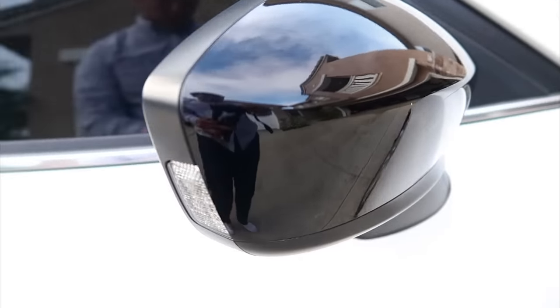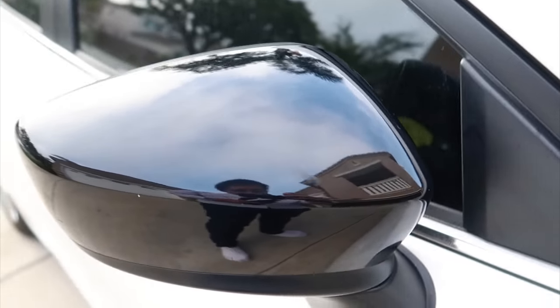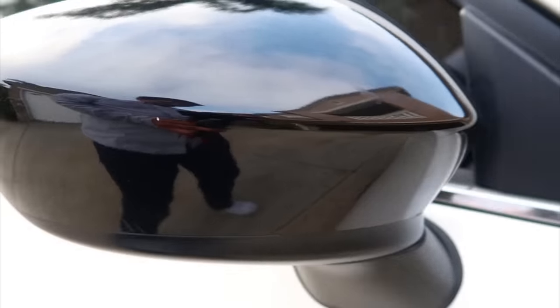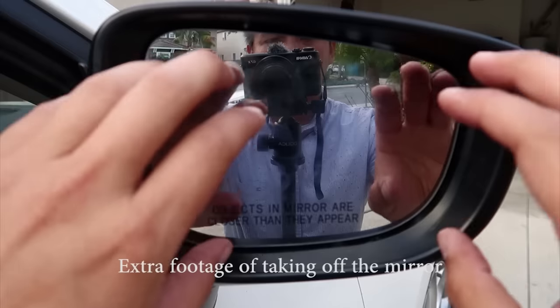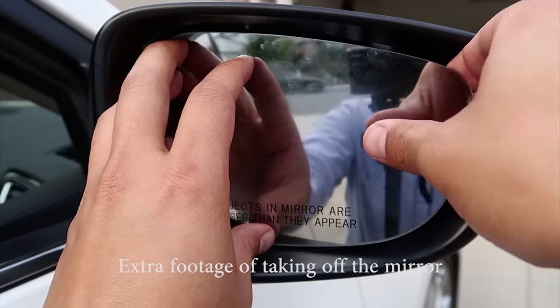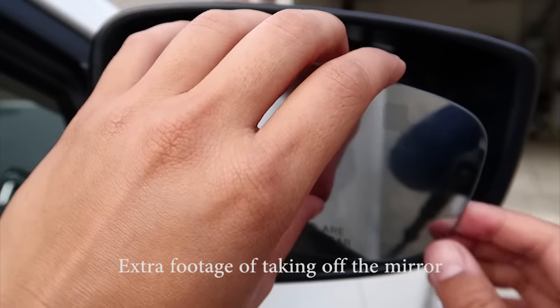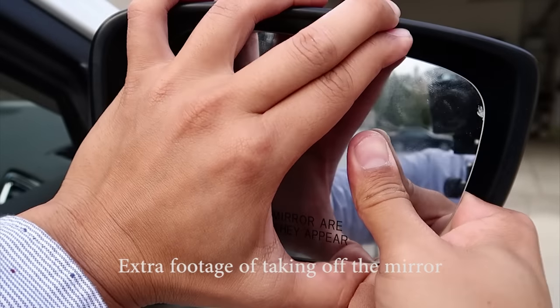Here's that mirror cap all put back on — black gloss one. Imagine if it was white and now it's black. It took a little longer than I expected but I hope you enjoyed that video. If you like this video, hit that like button. If you want to subscribe for more modding videos and have any suggestions, let me know in the comment box down below. Have a great day and see you in the next video.